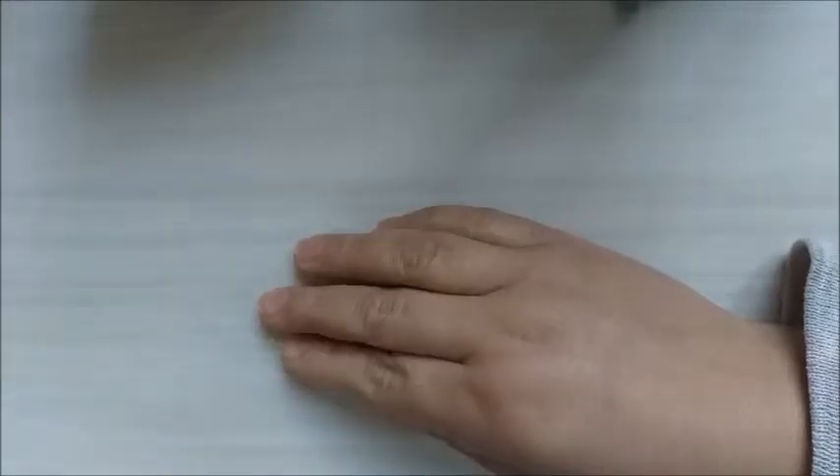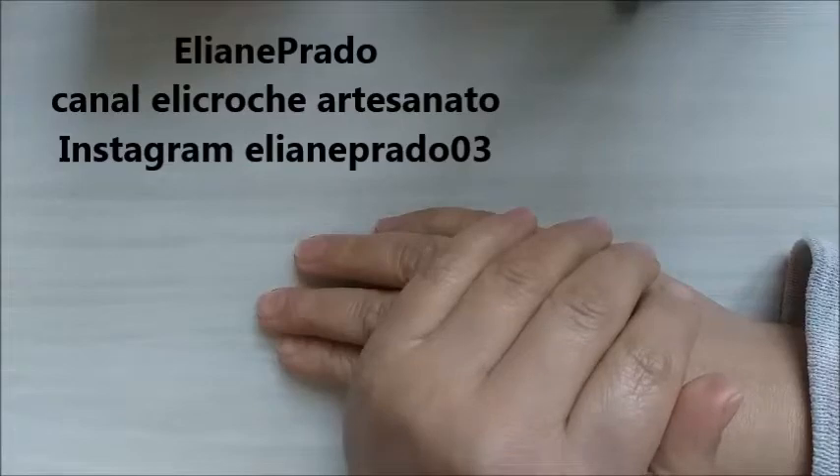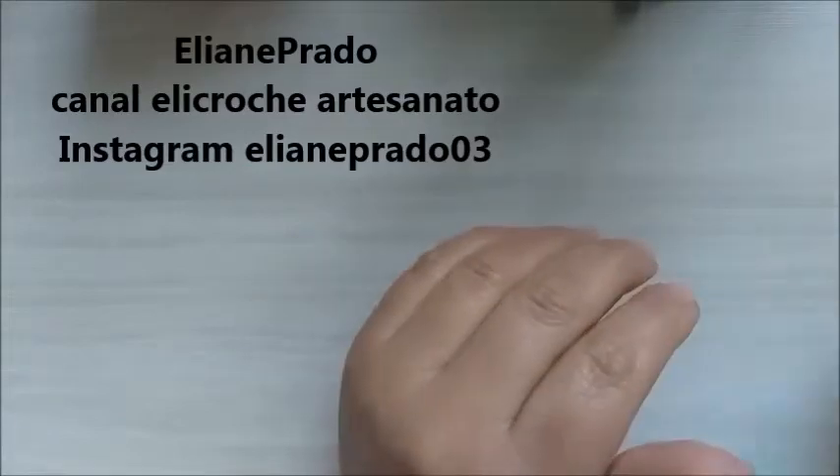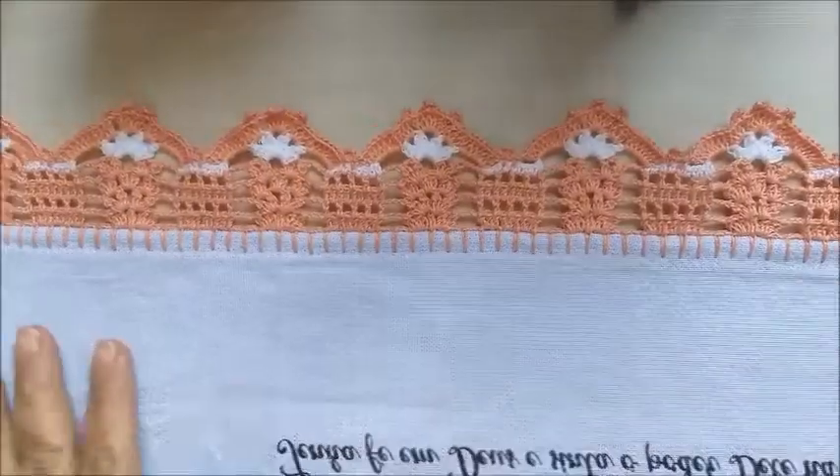Olá, pessoal! Meu nome é Eliane Prado, criadora aqui do canal Helicrochê Artesanato, e hoje eu venho trazer para vocês mais um barradinho em crochê.